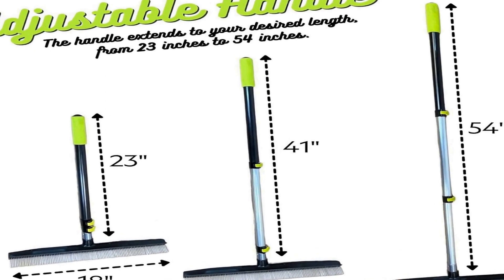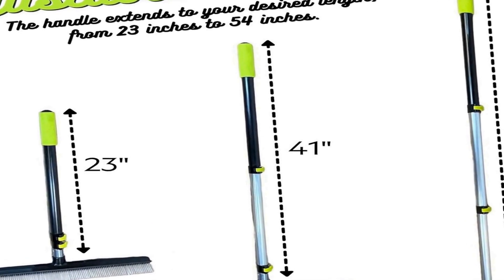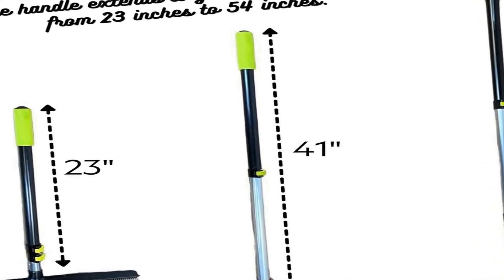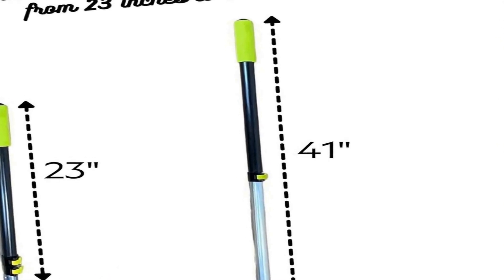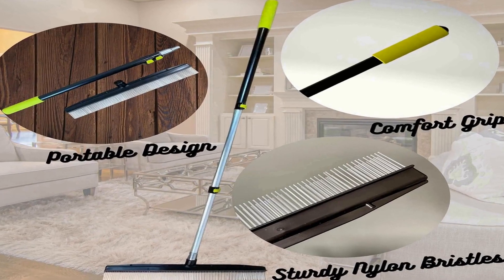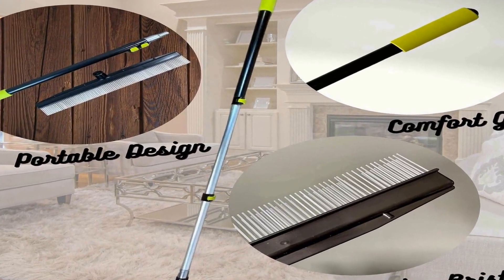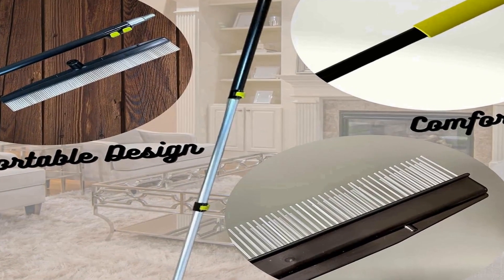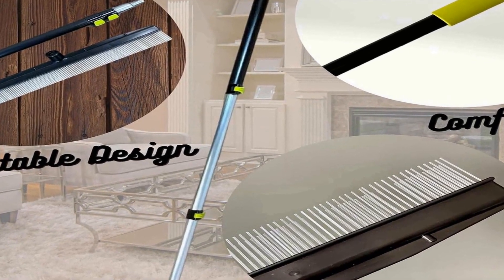The bristles of the brush are designed to effectively lift and remove embedded dirt, debris, and pet hair from carpet fibers. With a few strokes, it leaves your carpets and rugs looking pristine, and even artificial turf can be revitalized with ease. The Room Groom Carpet Rake and Groomer is a must-have for any homeowner seeking a convenient and efficient way to maintain the cleanliness and appearance of their flooring.